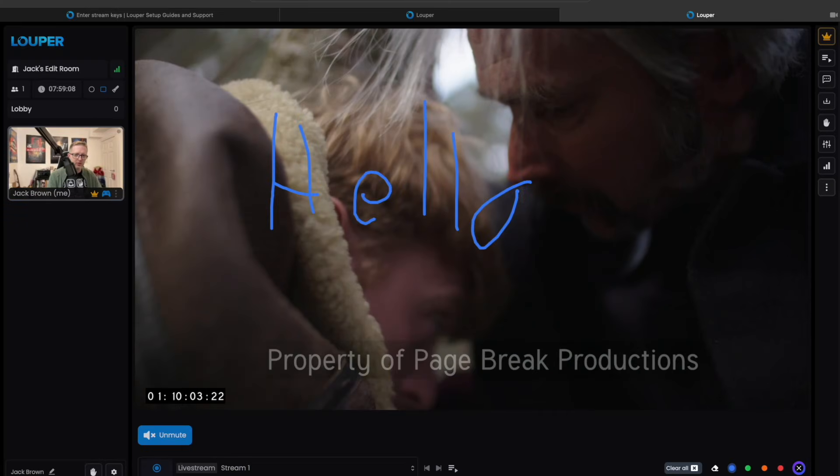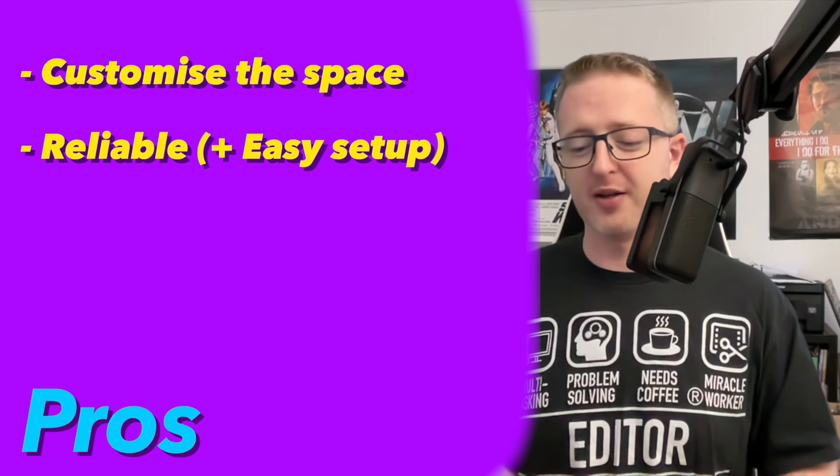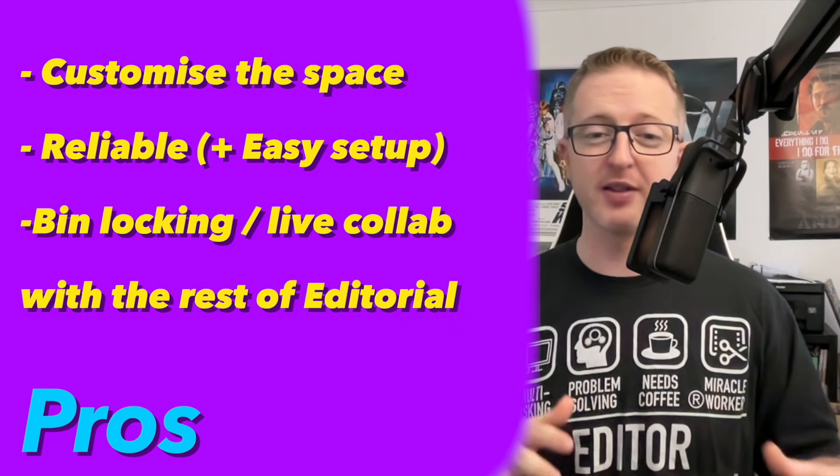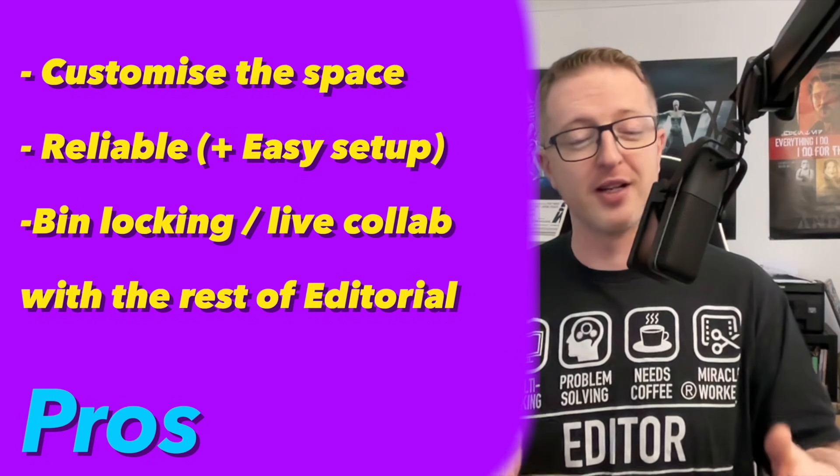Hello everybody, Avid Assistant here and welcome to another video and welcome to 2025. Some of you will have seen the video that I made a while back looking at various setups for remote working, including listing my favourite which consisted of a remote playout solution called Looper as well as a remote sync box that allows me to work with local media as well as syncing with others in various remote locations, allowing for Nexus features like project sharing and bin locking regardless of where you and your team are from each other.